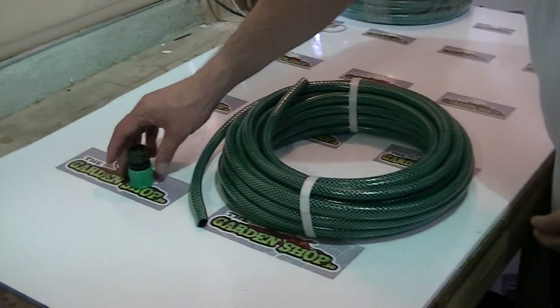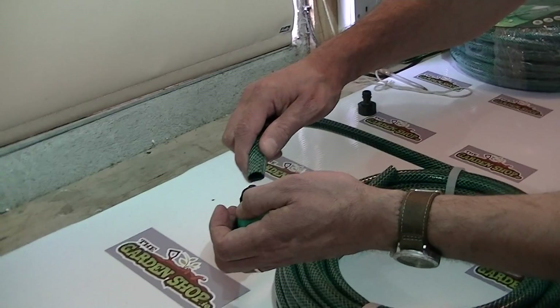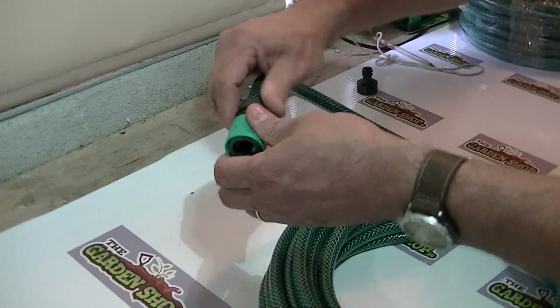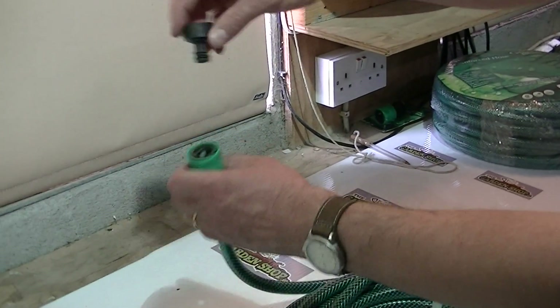Normally it's used in conjunction with these connectors — I'm just going to give a quick demonstration. The standard connectors will go onto it and you push it on like this. Then what you're able to do is connect this directly onto a tap; you'd just push it in like this.